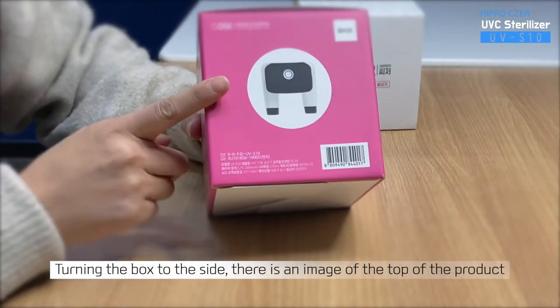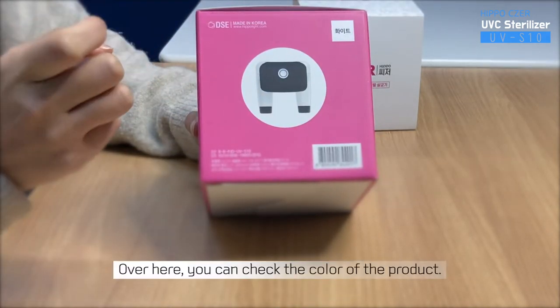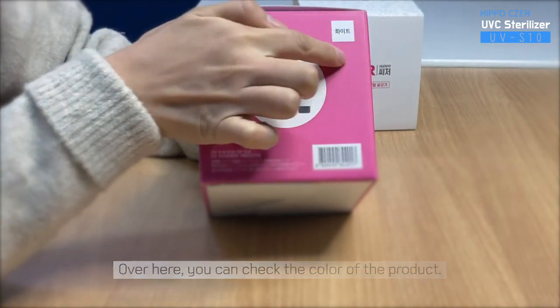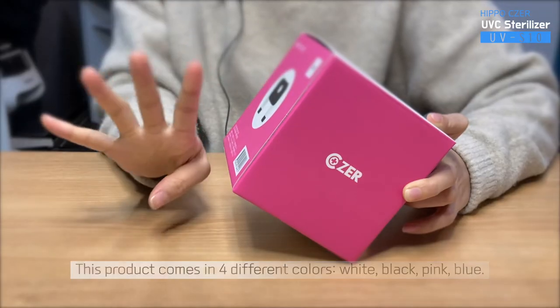Turning the box to the side, there is an image of the top of the product and a made-in-Korea mark. Over here, you can check the color of the product. This product comes in four different colors: white, black, pink, and blue.